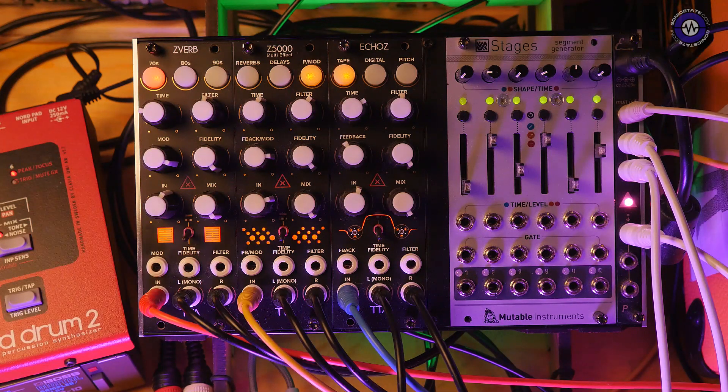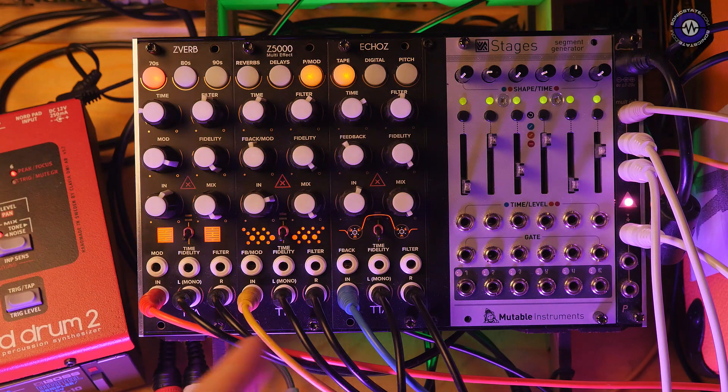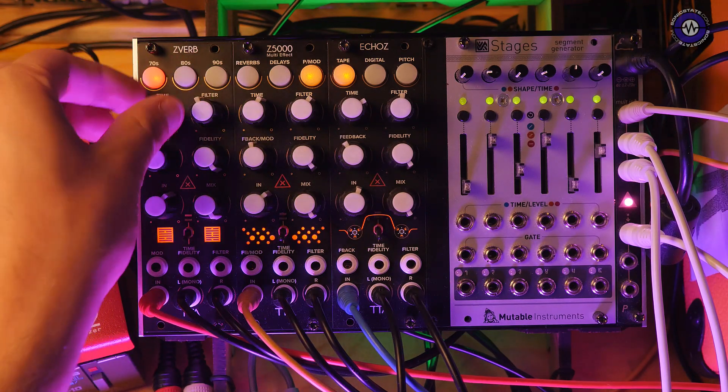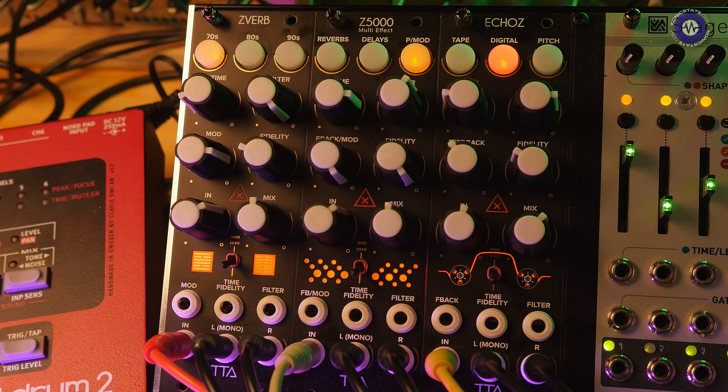I'm not going to go through every single effect because we have three banks of eight per module — that would be over 70 different effects. We'll just go through enough so you can hear the quality. First of all, let's use the ZVerb to demonstrate how we navigate the device, and go through some of the different reverbs.